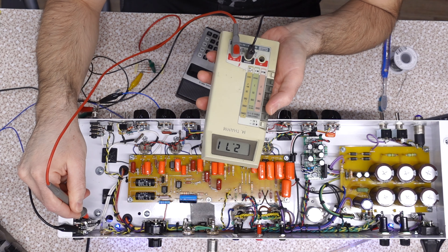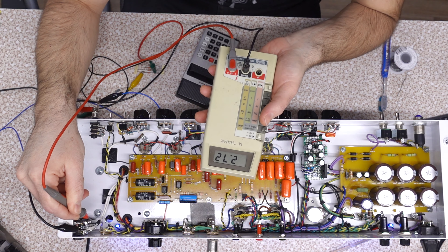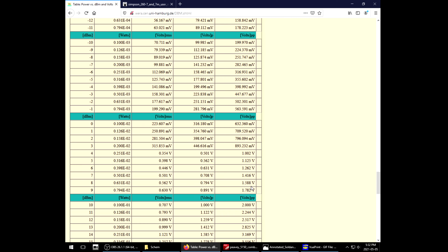So under normal circumstances, if you're doing the 1K mod, I wouldn't even bother with the bypass capacitor. But we might have to, because if we want to attenuate it further, we might actually need a bit of a boost. I've been experimenting here a little bit, so let me show you what I found so far.